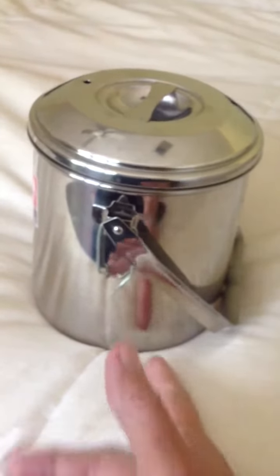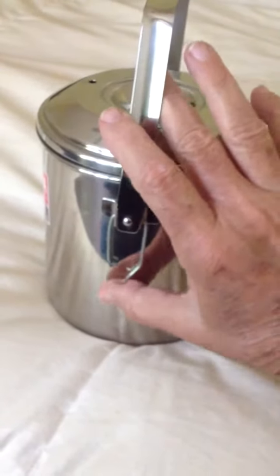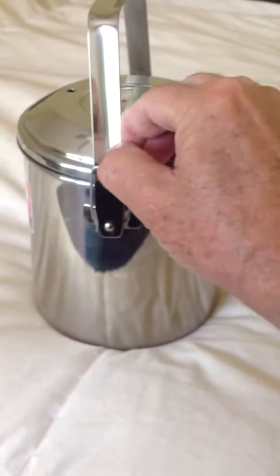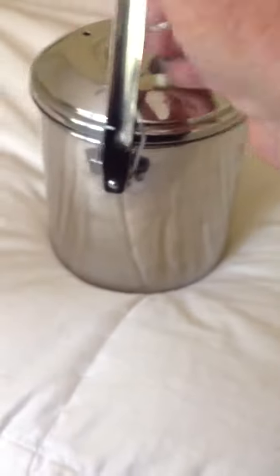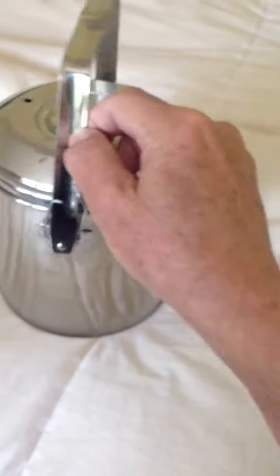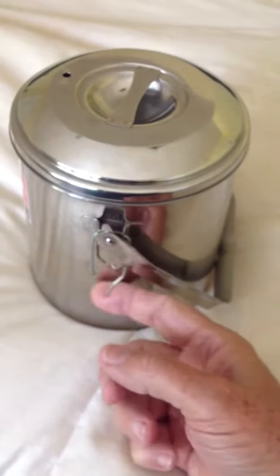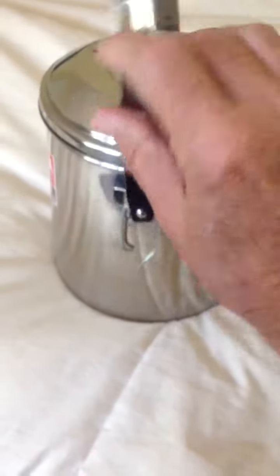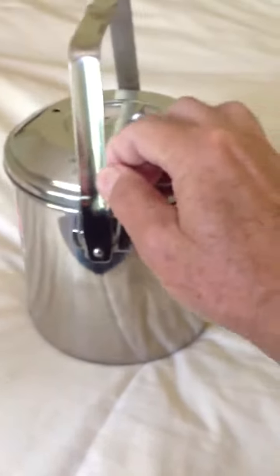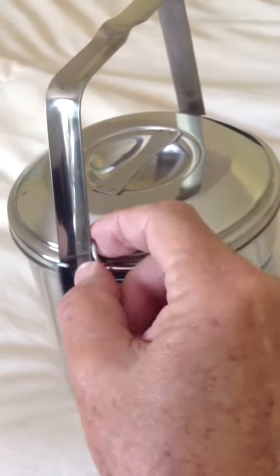Just a quick video to show you this zebra pot. Notice how these things won't stay up by themselves — I made a little wire that holds it up. It's very sturdy. All I gotta do is flip this wire and it's free again. Just a little piece of wire to hold that up before you put it over the fire or whatever you're cooking on. Simple enough.